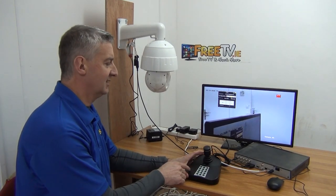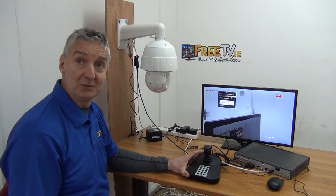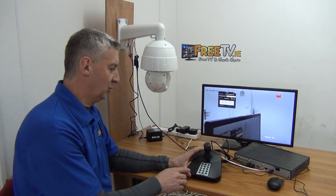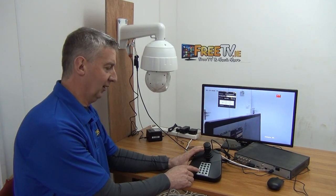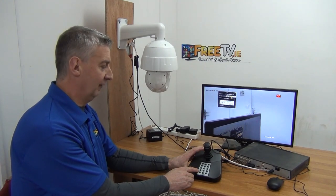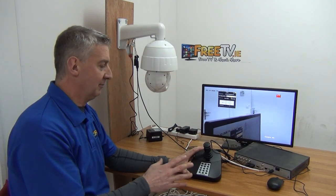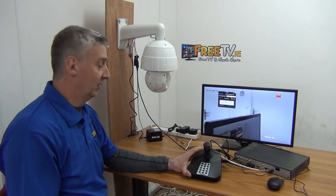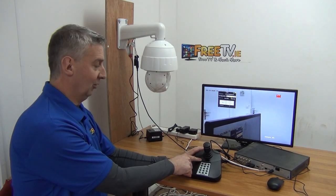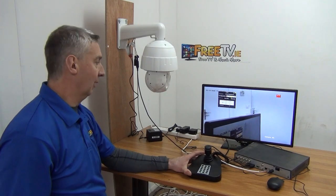This joystick is primarily set up to work directly with a DVR, but you can also use it with a laptop or PC. To switch to PC/Mac mode, press and hold the second bottom button on the left for about five seconds — just the one top light comes on. If everything seems right but it won't operate the PTZ via the DVR, that's likely the issue. Press it down again for another five seconds, both green lights will come on, and then it will operate directly with the DVR.